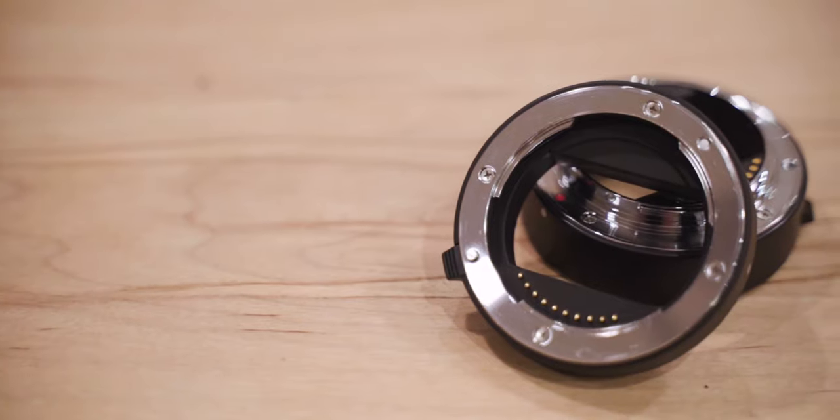These are the Miike Sony extension tubes for Sony E-mount cameras like the A6000, A6100, A6600, and the full-frame cameras like the A7III and the A7RIV. A bunch of companies actually make these identical extension tubes and basically just rebrand them — Neewer has an option, Miike has an option, and there are a few others on Amazon.